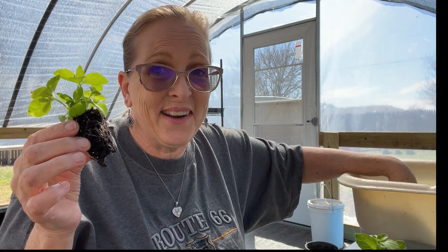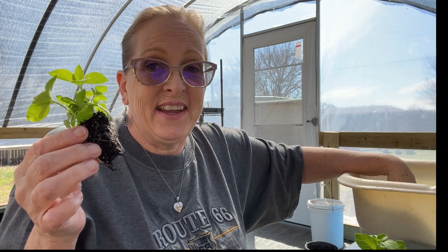All I'm doing is taking this little plug that I gave water, air, and light to, and we're putting it in a solo cup full of dirt. It's gotten to the point where it's kind of big.